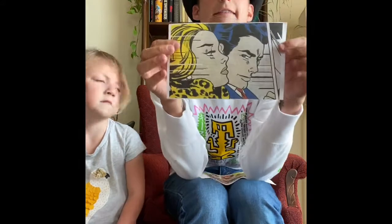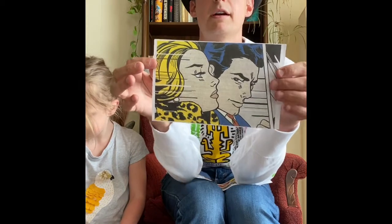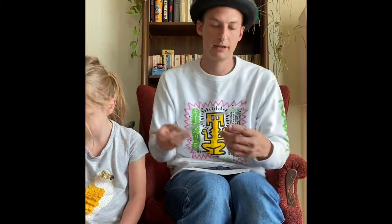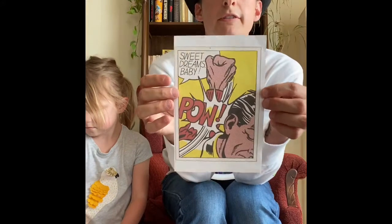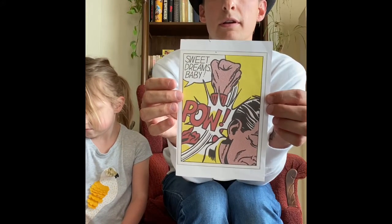We also talked about Roy Lichtenstein, who was a pop artist before Keith Haring, and also out of New York City. Both Keith Haring and Roy Lichtenstein loved New York.